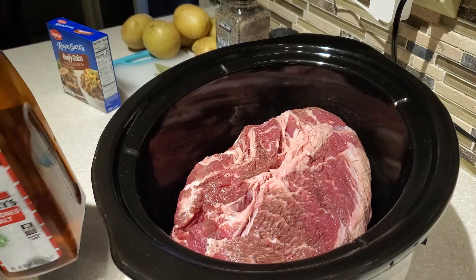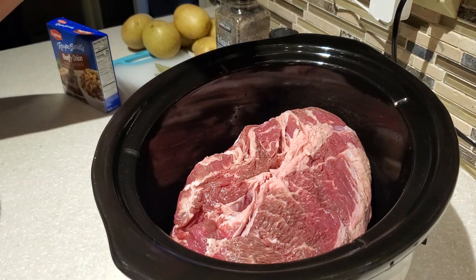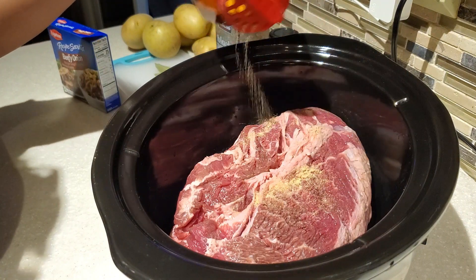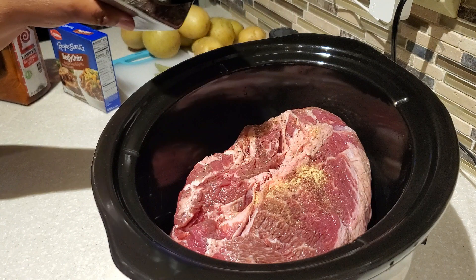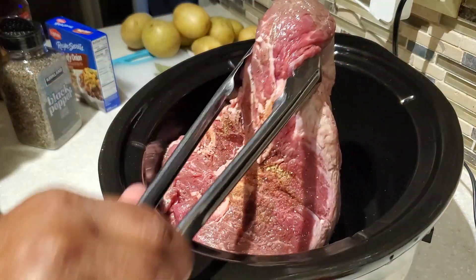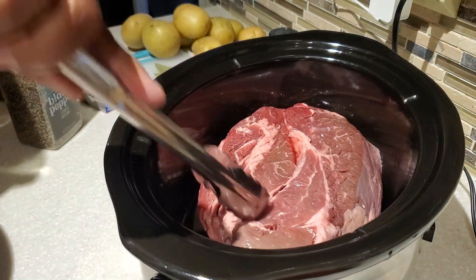In my crock pot I have my chuck roast — I'm using a four pound chuck roast. This recipe will work for any chuck roast anywhere from about three pounds to four pounds. To that I add a little bit of seasoning. I added my Lawry's seasoning salt, and we're not going to put a lot because the Lipton beefy onion we're going to use also has a good amount of seasoning in it.